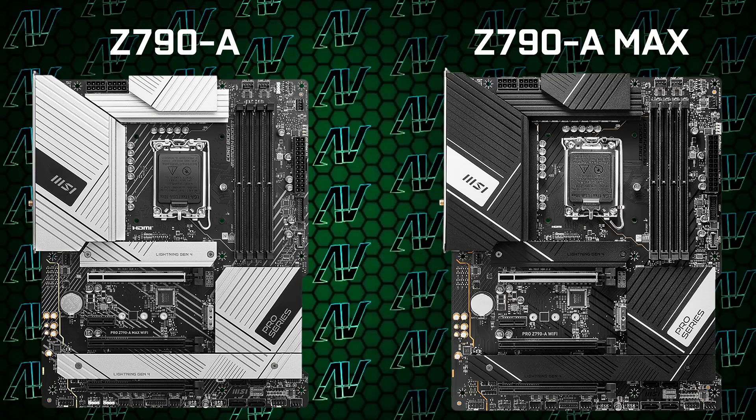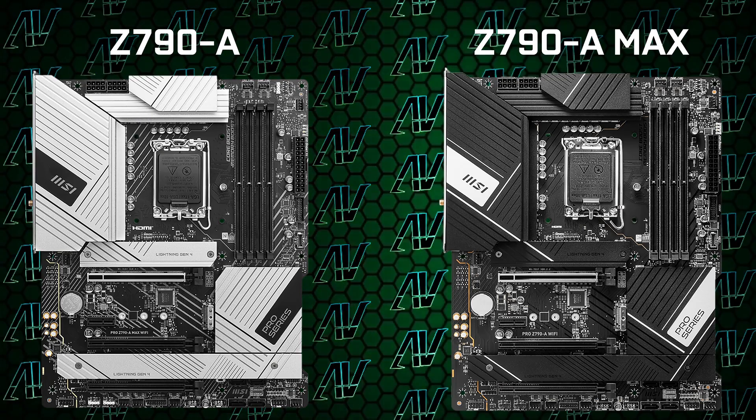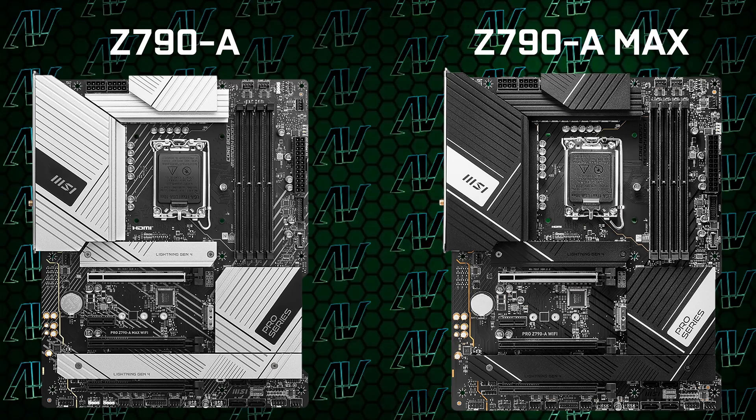There's one more change I haven't mentioned, though probably I don't need to if you have a pair of functioning eyes — that is the fact that this one goes to a more white theme with its heatsinks, compared to the sleek, minimalist, black aesthetic of the original Pro-A. Now of course that can be either a pro or a con depending on what overall theming you're going for in your build. But hey, if you're looking for a pretty decent semi-white motherboard, then this is something you can consider.